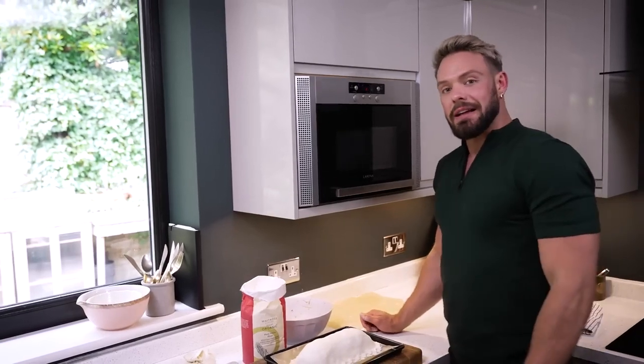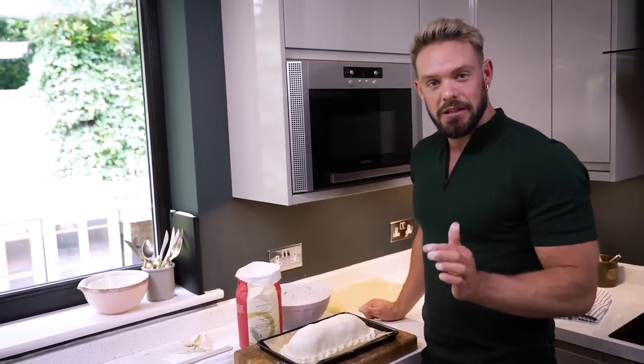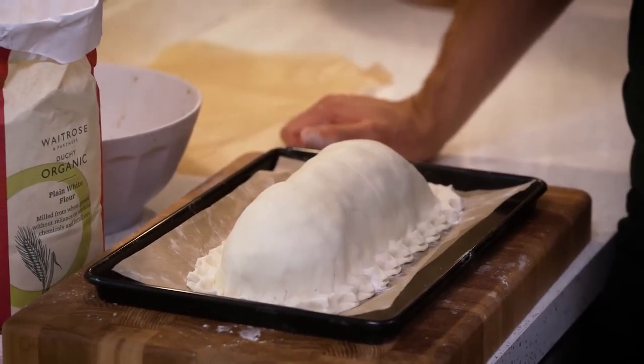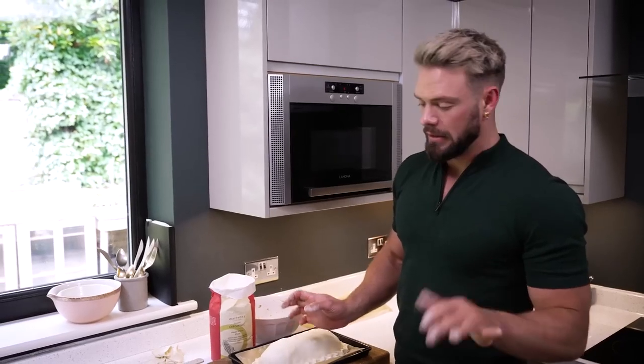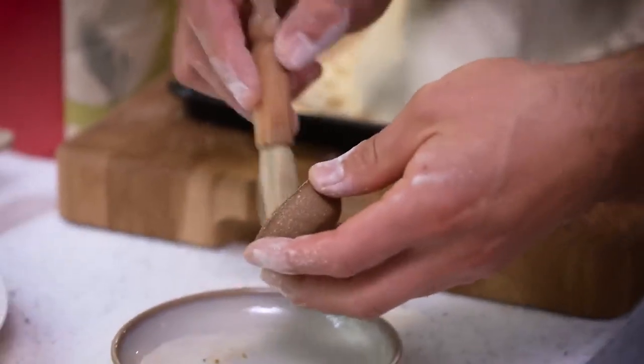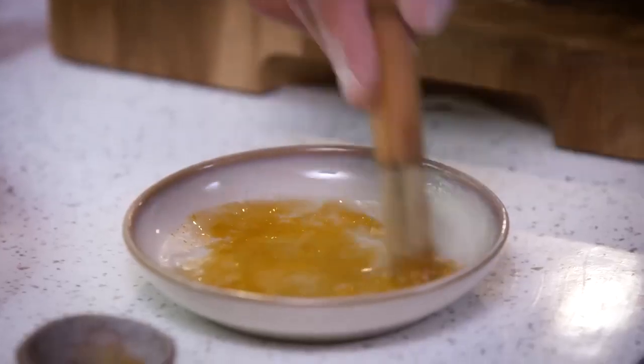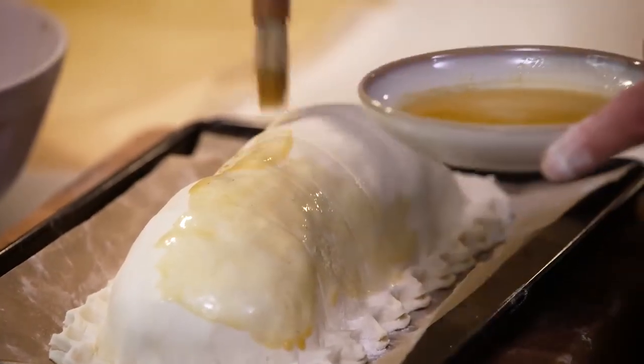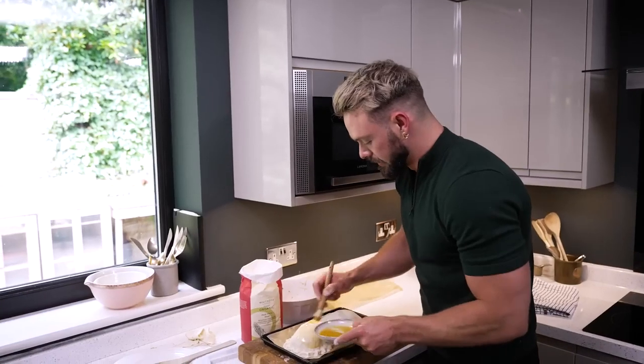The most challenging thing in writing a vegan Wellington recipe is: what do you use for an egg wash? Apparently coconut oil works well, and a dear friend suggested adding some turmeric — and does that not look just like an egg yolk? I'm going to take this golden mixture and paint it all over the Wellington.